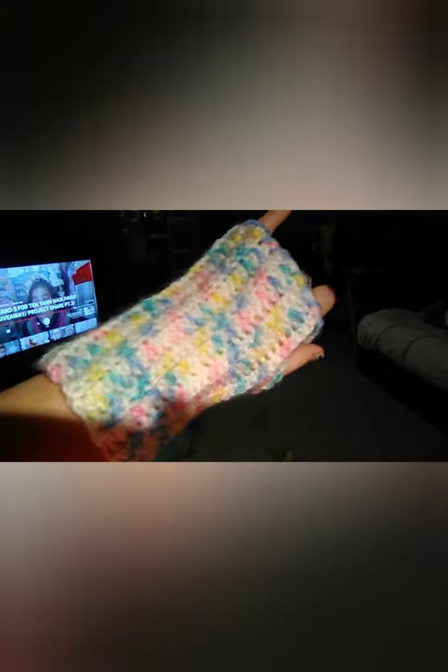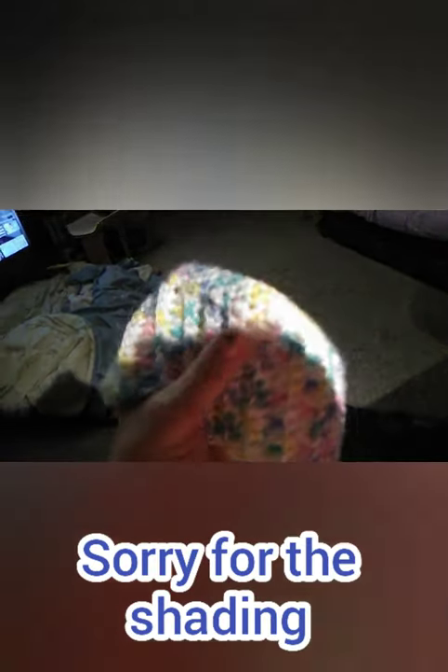If you're interested in the pattern on this, let me know and I will do a tutorial. I'm creating these as I go. I also did a matching ear warmer and I trimmed the top with a baby blue — just some leftover Super Saver that I had in baby blue. So there's that: a set of fingerless gloves and a matching ear warmer using the same stitch. At the top I put three rounds of single crochet.